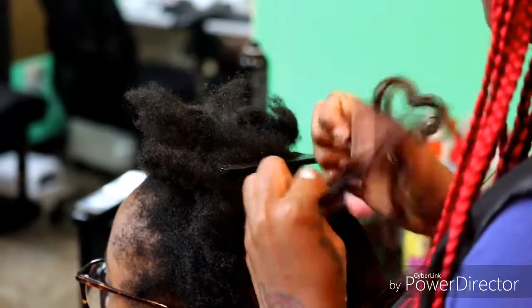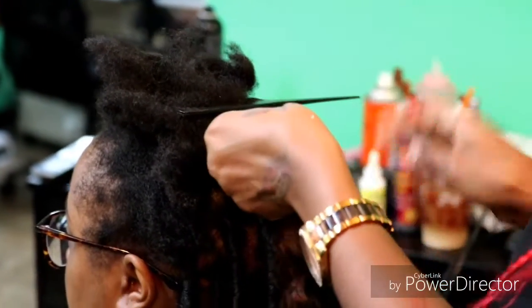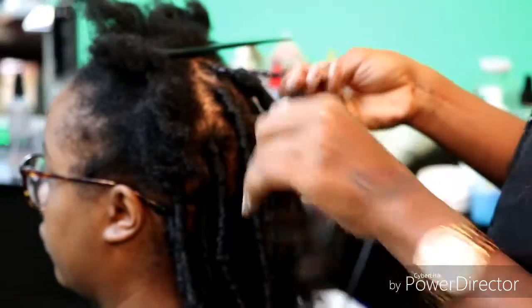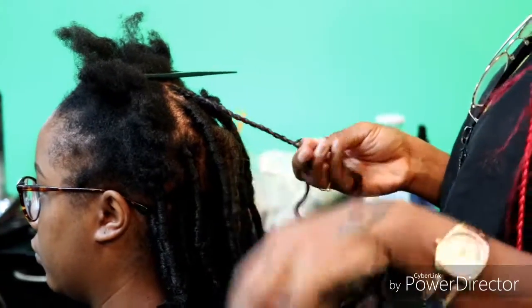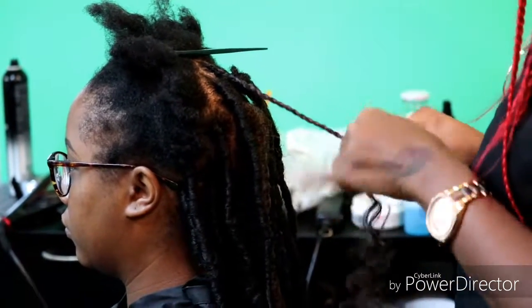What you may want to do, depending on how long your free tress is, is bend the hair in a J-shape, so one side is going to be shorter and the other side is going to be longer. This will help the overall length of the free tress to be longer, which you may need depending on what length your client wants for their goddess locks. You start with a braid or you can do a twist — it's faster.